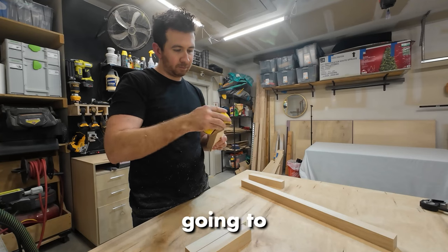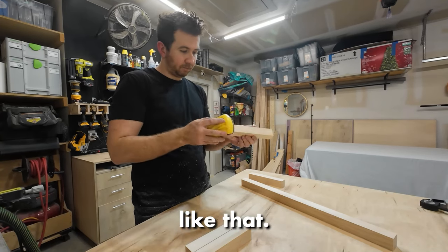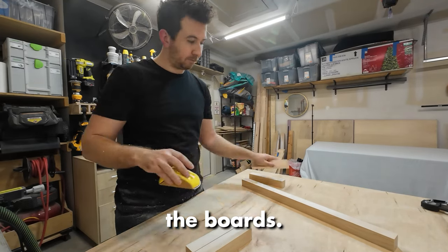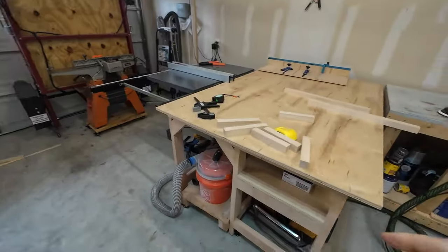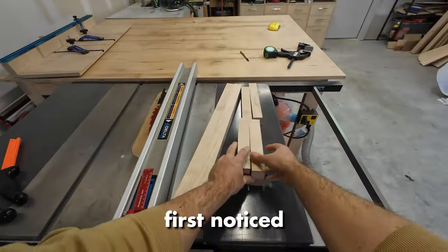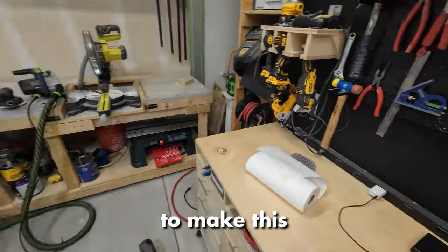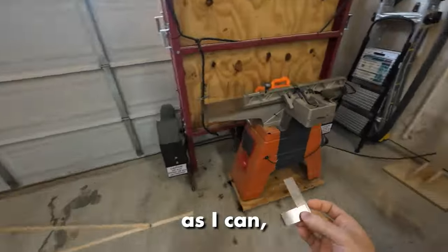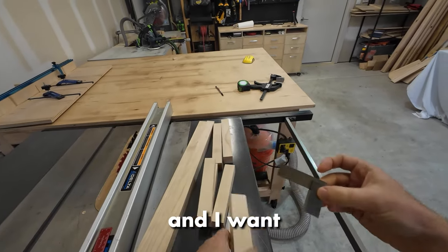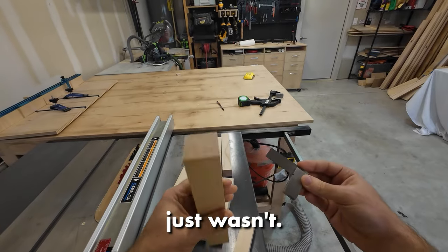I wasn't sure how I was going to attach these — I wanted to maybe use screws or dowels or something like that. In preparation for a glue-up, I decided to remove the burrs on the edges of each of the boards. However, in the end I decided to go with dados and rabbets, which was a much better choice. This is when I first noticed that my boards weren't square. I wanted to make this as precisely as I can, especially being an amateur woodworker — I was kind of using this as practice. There were a lot of joints and I wanted to use all my milling tools to get it perfectly square, and it just wasn't.